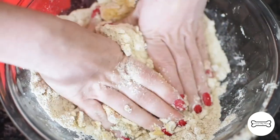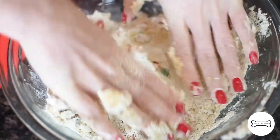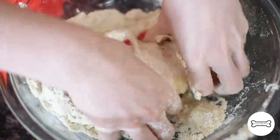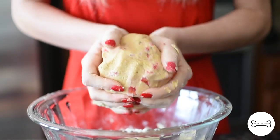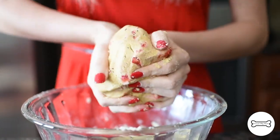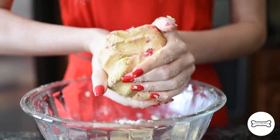It may feel a bit crumbly at first, just keep going for several minutes and be prepared to get your hands messy. Once you have a dough ball, put it in the freezer for 15 minutes to set. Trust me, this will make rolling and stamping your dough way easier.